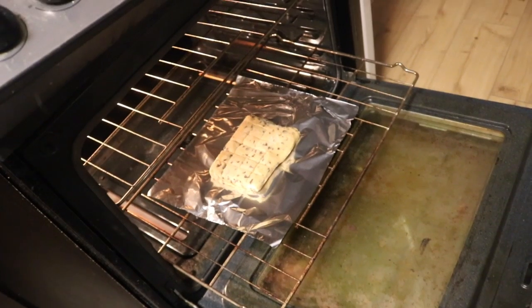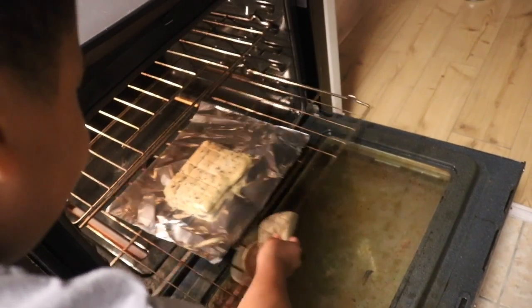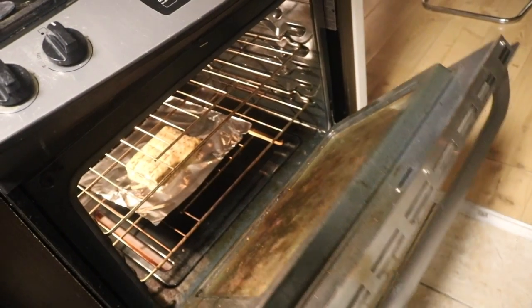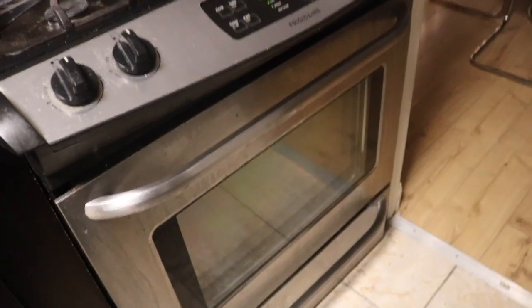Okay, we're gonna put it in. I'm scared. Do you like hold this? I'm scared y'all. This can be either a really good idea or a huge, major, colossal fail. What if it even explodes? I don't think it's gonna explode, but the cookies could potentially go off of the foil.